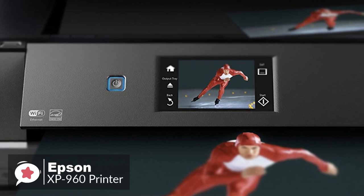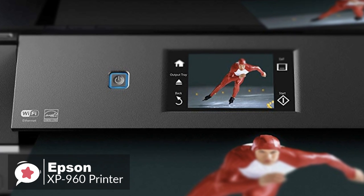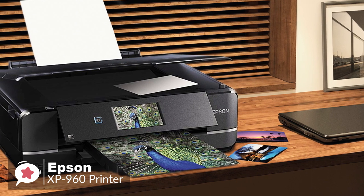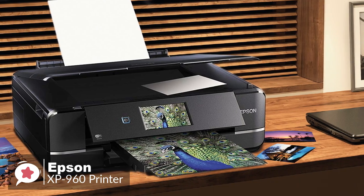Overall, for any business that needs, on occasion, to produce A3-sized documents or posters, the Expression Photo XP960 should be a definite consideration.